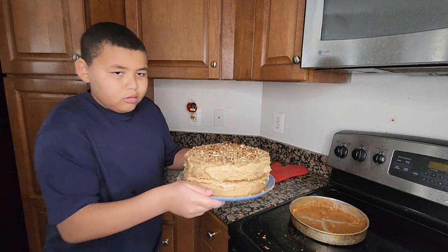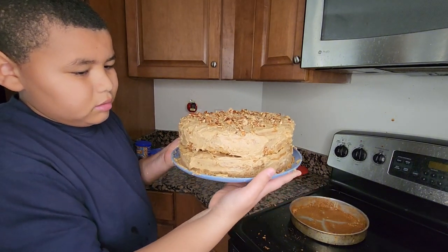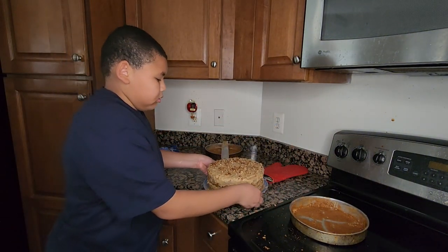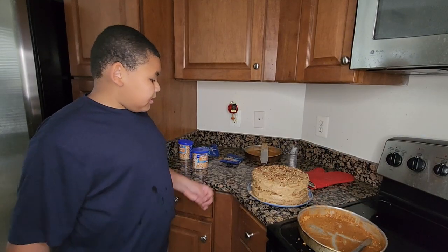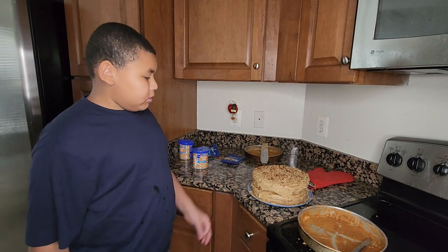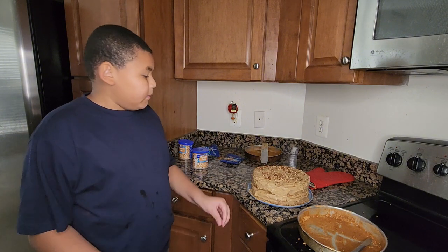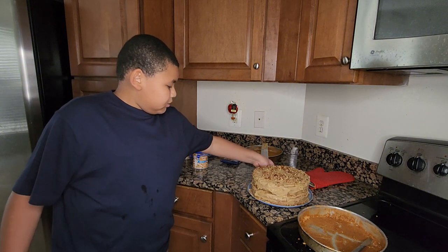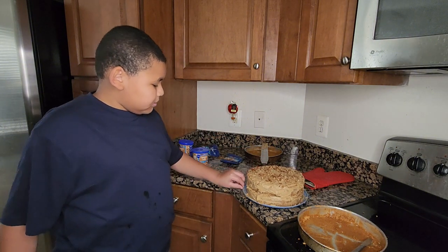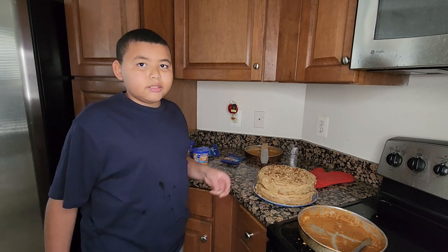And now, a butter pecan cake! Okay guys, this is how you make a butter pecan cake. I hope you enjoyed me cooking this. Make sure you leave a like and subscribe and hit that bell button. Christian Cooks out.